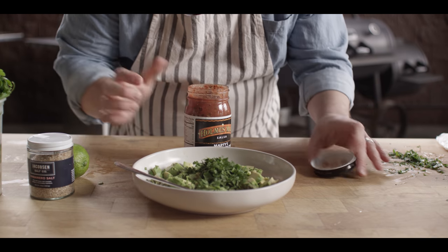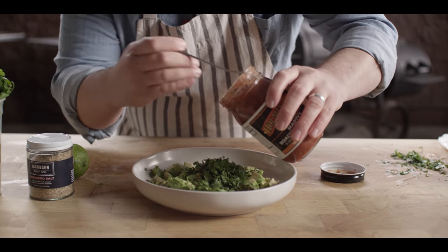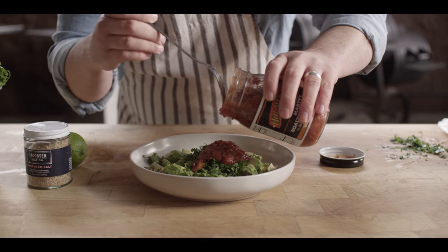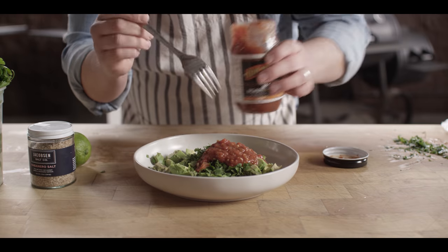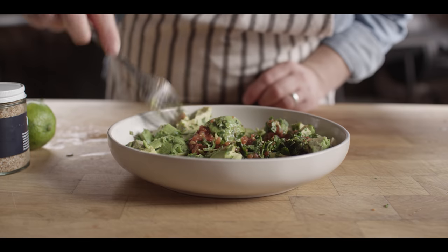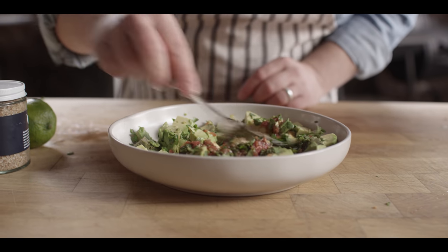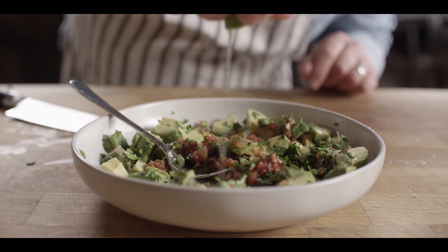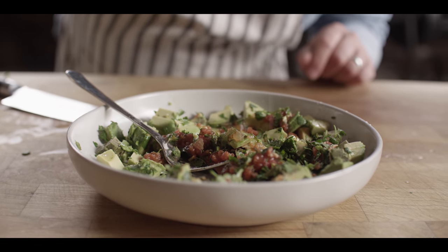The next thing we're gonna add is a little bit of salsa. I like to add about the same amount of salsa as I have cilantro, so we'll call it three tablespoons of each. Some people aren't a fan of salsa in their guacamole, but I love it — don't at me. We also need just a bit of acidity, so we're gonna do about a tablespoon of fresh squeezed lime juice.